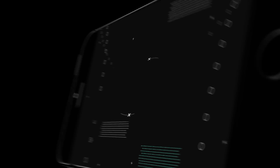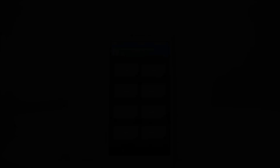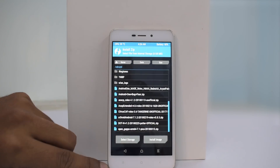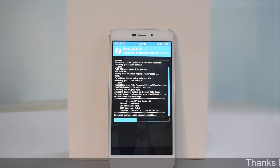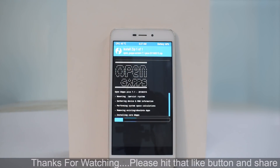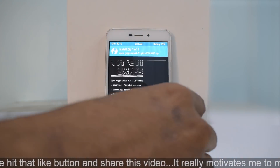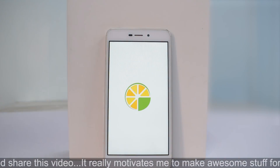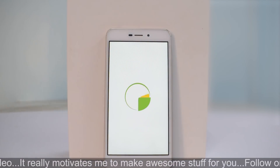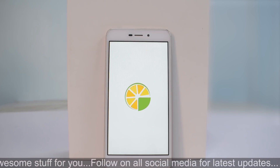Hey guys, welcome to another video. Kailash here with Smartphone Tutorials, and today we're going to look at a different ROM for the Redmi 4A. This is a custom ROM based on Android 7.1.2 — the name of the ROM is Citrus OS. In order to install this ROM, first things first, you need to have an unlocked bootloader. If you don't know how to unlock the bootloader, there's a video for that — go ahead and watch it.